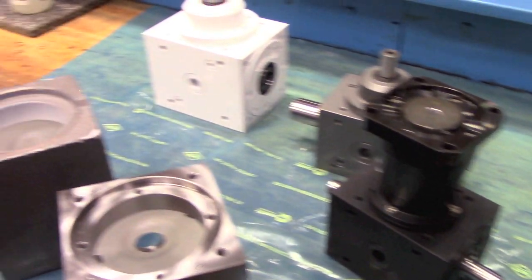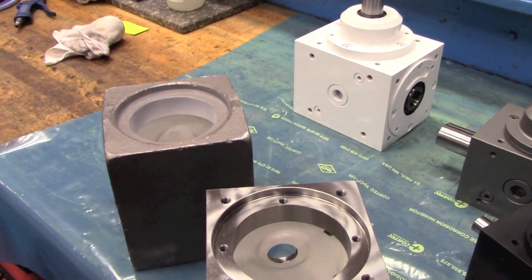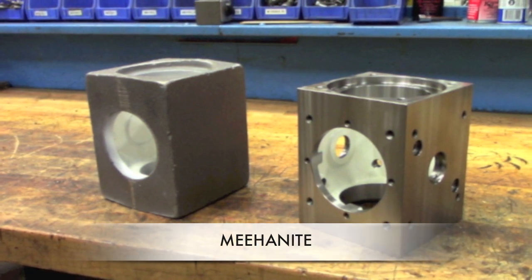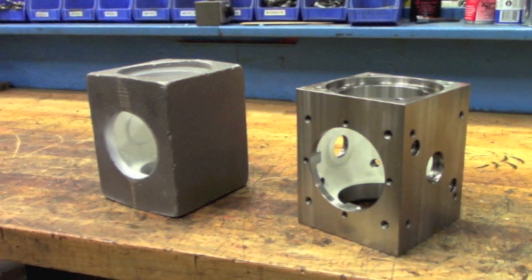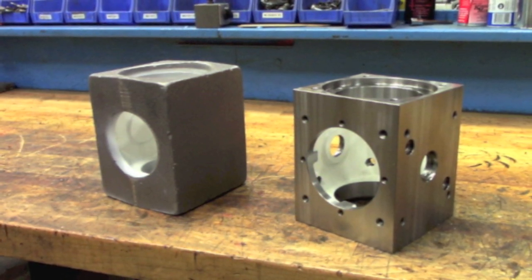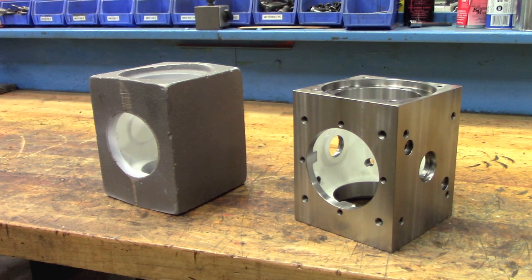The normal gearbox housing is made from a special grey cast iron material called Mianite. Mianite is an engineered grey cast iron that is much denser and much stronger than conventional standard grey cast iron used by most other manufacturers.